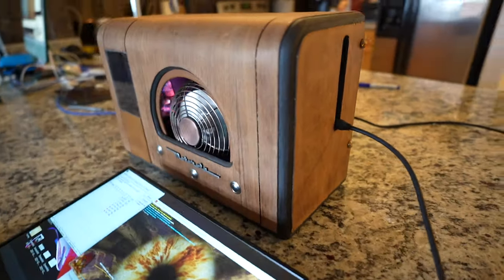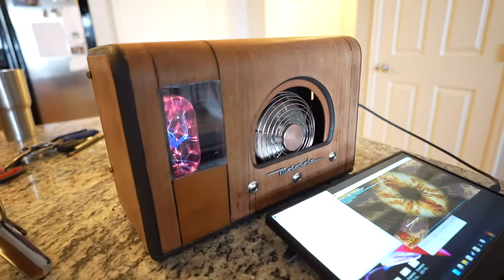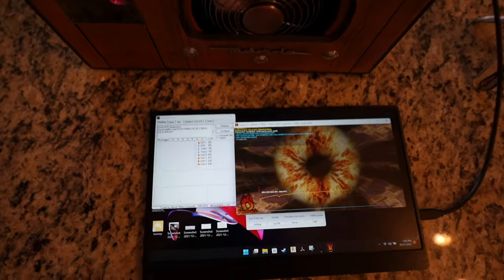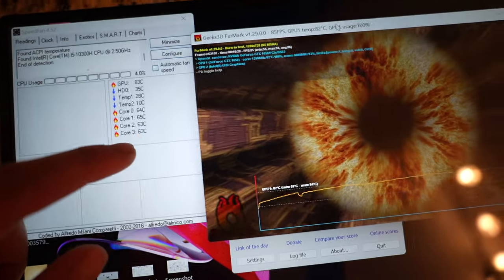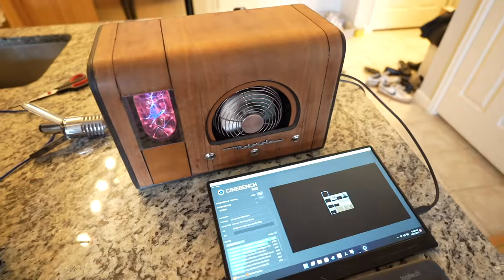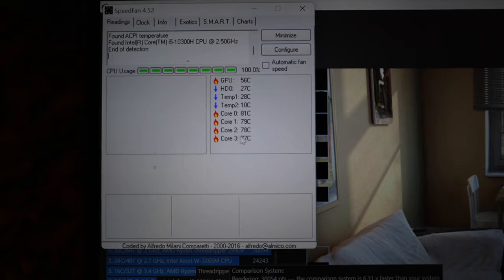So I think it looks great, but now for the question: does the cooling actually work? I get Furmark running to test GPU temps first, and we're hitting around 84–85°C, so it is a couple degrees worse than the stock laptop. I test the CPU with Cinebench next, and here the temps are pretty similar to stock, within a degree or two.